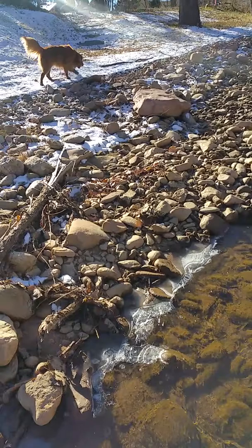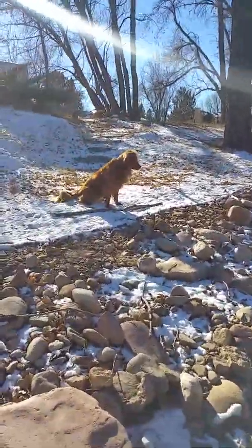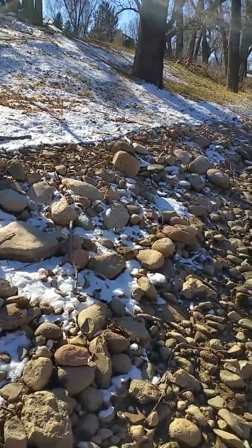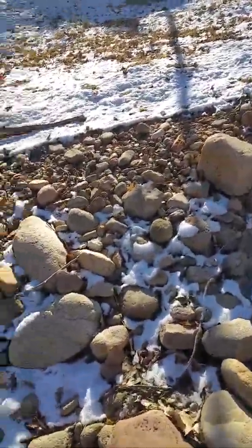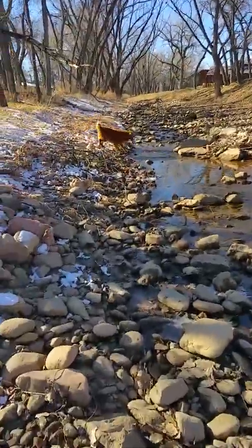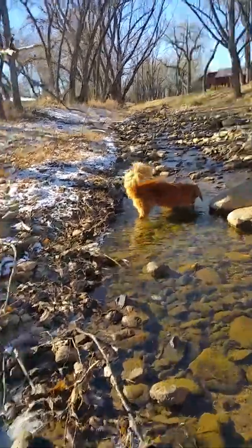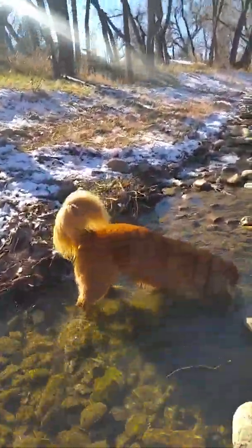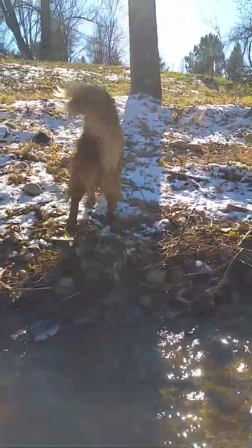Oh, my God. You done with that? Let me throw it again. Big splash — you got it, Rube. A little deeper this time. You got it! Well done, that was fantastic Ruby, you are a superstar.